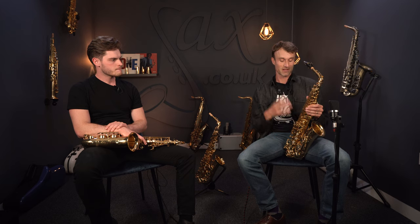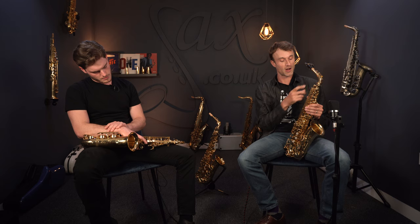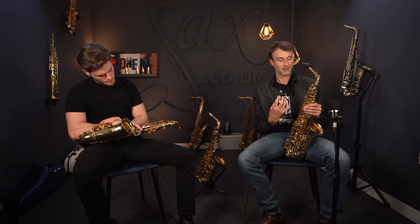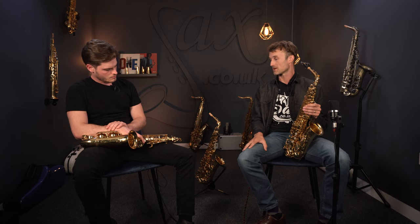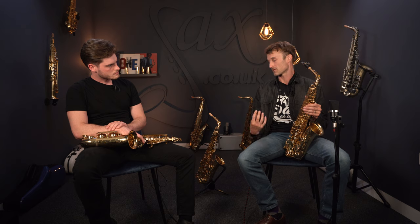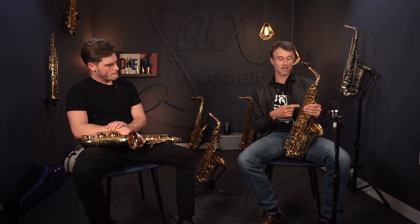So this V1 neck really appeals to professional-level players, while the slightly more compromised neck on the 62 still has a great sound but allows those intermediate players to cope a little bit more. So that's the neck side of things.